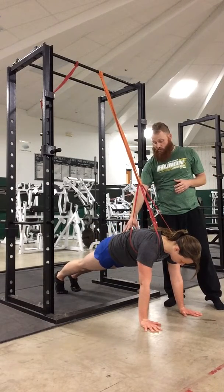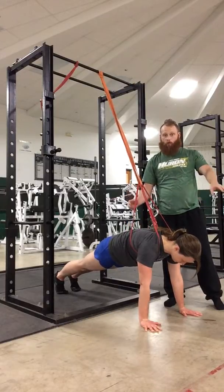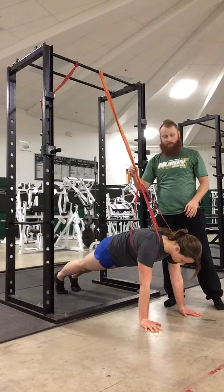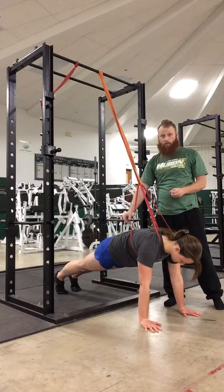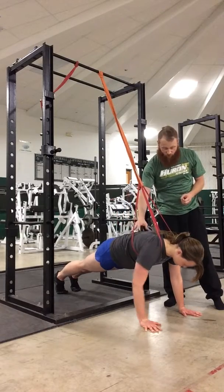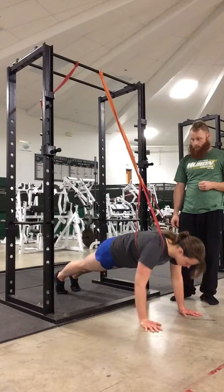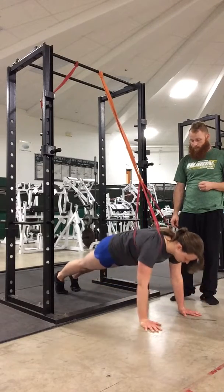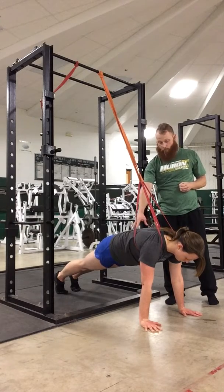Still look for a nice flat-back position — make sure the core and everything stays tight. The farther she walks out forward with this, the more tension is going to be on this band, so it's going to be easier for her. The farther back the individual is, the more difficult it's going to be. Nice flat-back position. Elbows are tucked in. Everything's staying tight. Perfect.